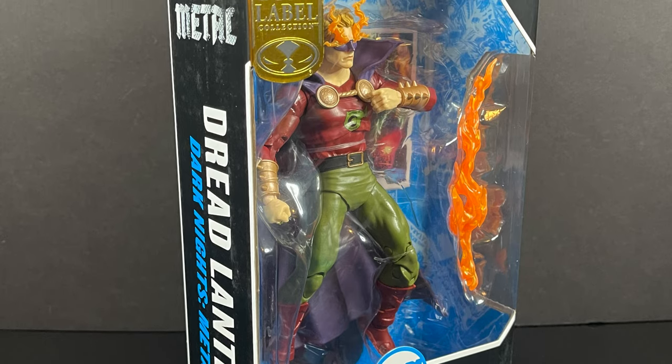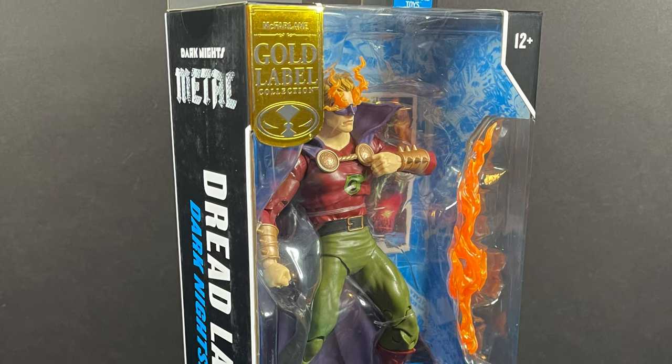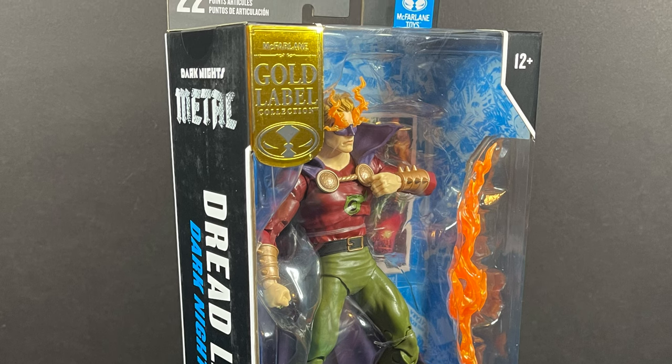So sit back, relax, grab yourself a nice hot cup of coffee. This is a look at the brand new McFarlane Toys DC Multiverse gold label exclusive Dread Lantern.